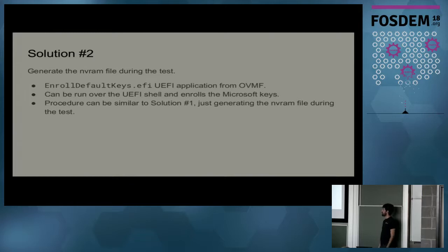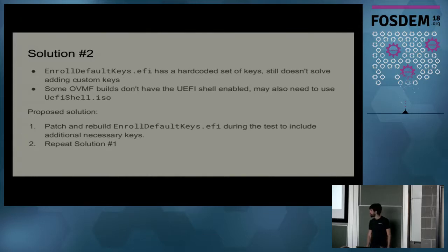A different solution is that OVMF also provides a small UEFI application called enrollDefaultKeys.EFI. It's a UEFI application you can run from the UEFI shell that will enable Secure Boot and enroll some keys, like the Microsoft keys. I used this to avoid needing pre-prepared NVRAM files. However, it has a hard-coded set of keys, it still doesn't solve the custom keys problem, and some OVMF builds may have the UEFI shell disabled. Our proposed solution going forward is to patch enrollDefaultKeys.EFI, add newer keys, rebuild the application, and then repeat the steps from solution one.